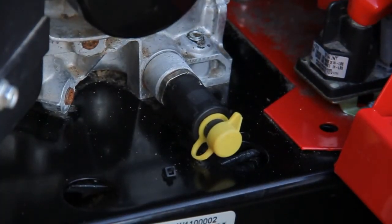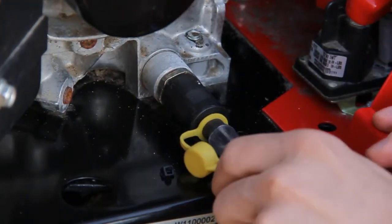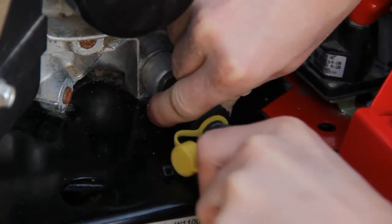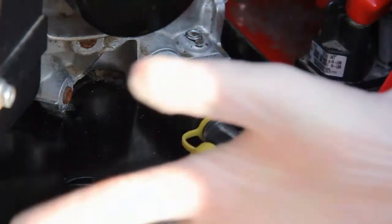Now what you need to do is fit the pipe — this can be quite tricky. First just pull that cap off, then you need to wiggle it on to the end because it can get quite hard sometimes. Make sure it's on there nice and tight, and then just put some gloves on.